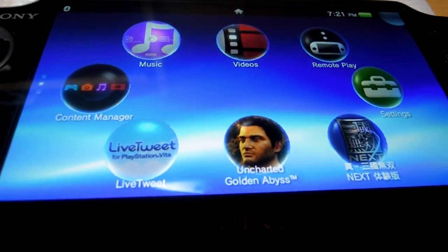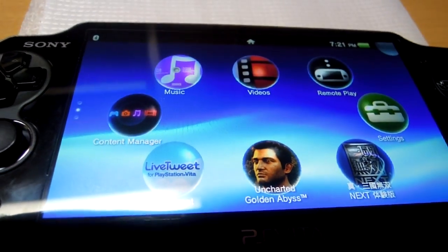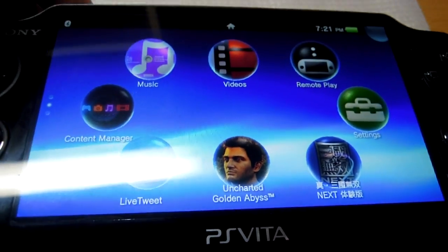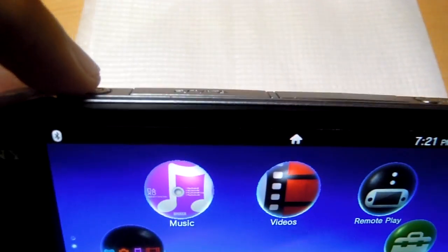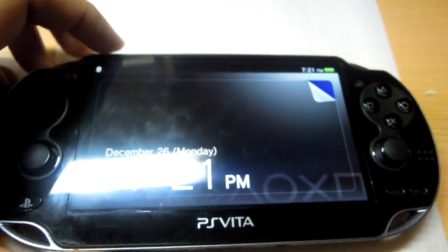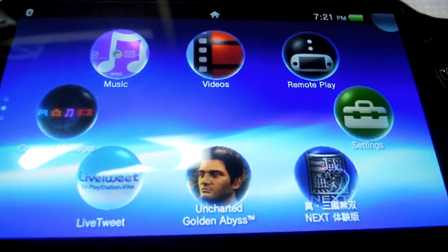One of the things I forgot to show you was how to lock the screen. Because it's a touchscreen device, to lock the screen you just need to press the power button. To unlock the screen, the procedure is the same — you just swipe and you're back to the main screen.